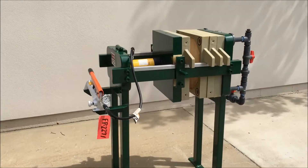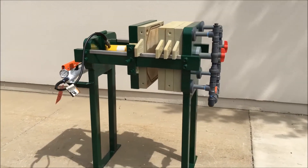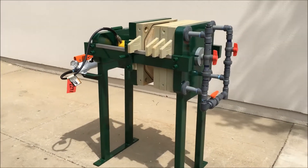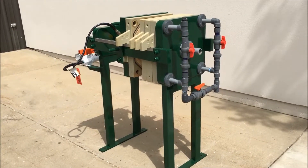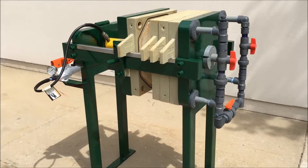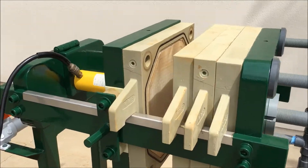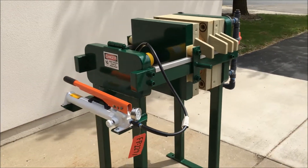The unit has been completely refurbished and is ready to ship. If you're interested, please contact Lanco at 888-248-8500 or visit us online at www.lanco-corp.com. Have a great day!